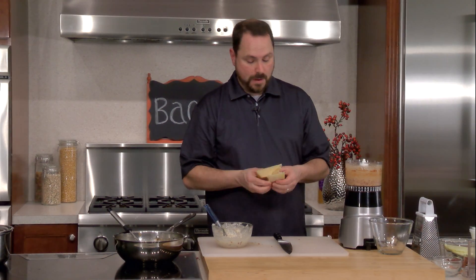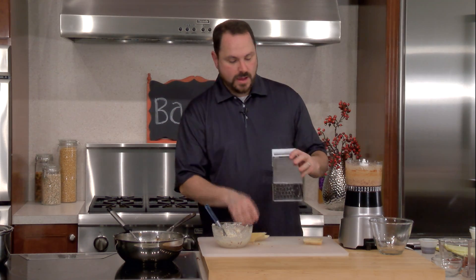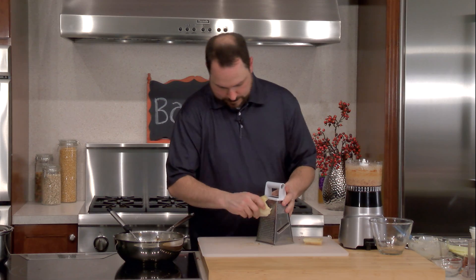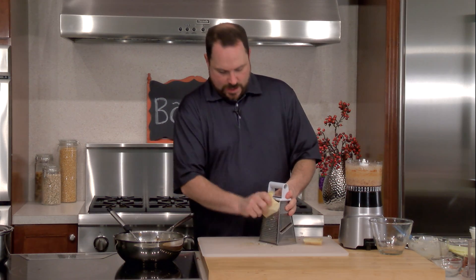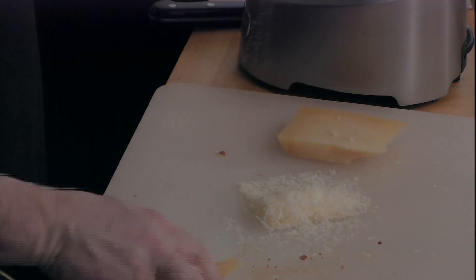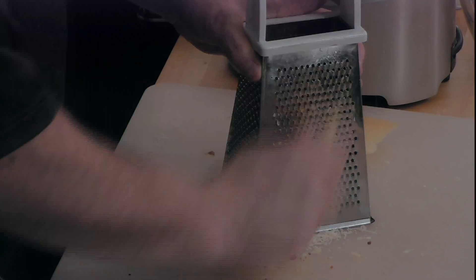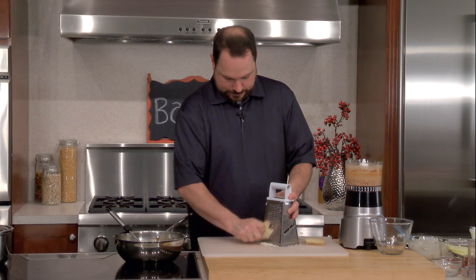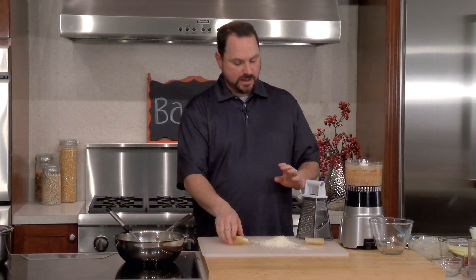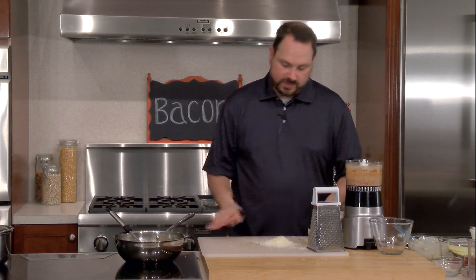One of the seasonings we're going to put on our popcorn is a little bit of Parmesan cheese. I like to use a really fine side on the grater for Parmesan cheese — just making real fine little pieces. We don't need all that much — just a few tablespoons to toss with our finished popcorn. Anytime you get the chance, get real Parmigiano-Reggiano and grate it yourself — it'll make a world of difference.